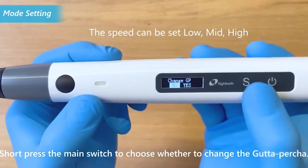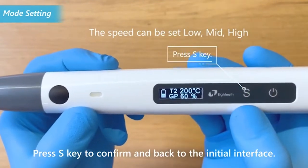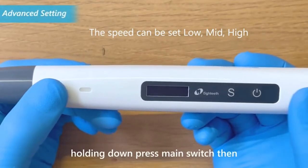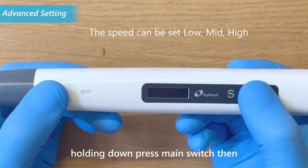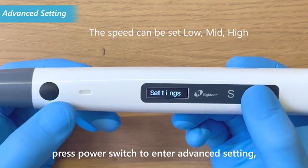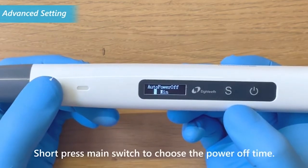Press the S key to confirm and return to the initial interface. During the power-off state, press the power switch to enter advanced settings. The auto power-off option will appear on the display screen. Short press the main switch to choose the power-off time.